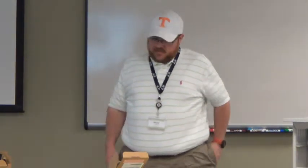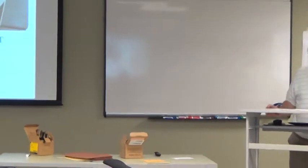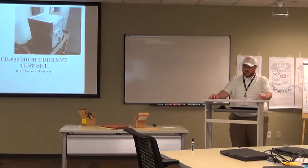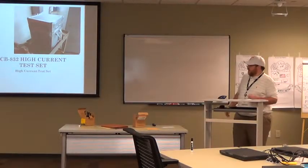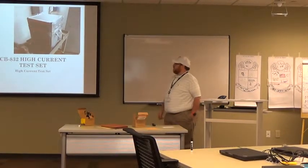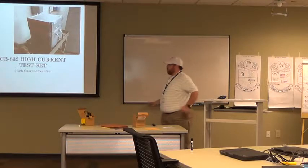Today we're going to be talking about the CB832 High Current Test Set. What drove us to do this CB832 class today was a PER, or a Problem Evaluation Report. The PER identified that the incumbents at the field, or the students, were not familiar enough with the equipment and were having issues in the plant using it. So that drove us to do an analysis, and we found out we needed to do a class.